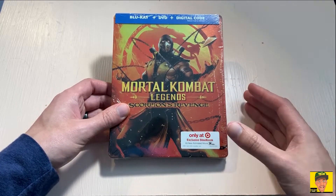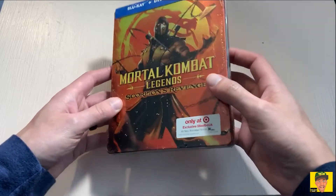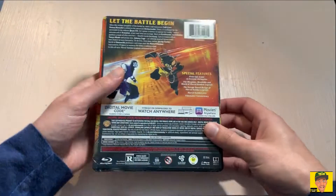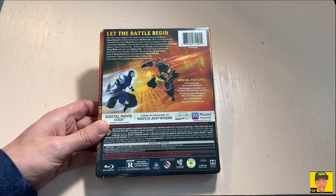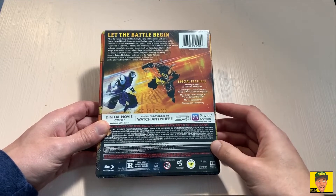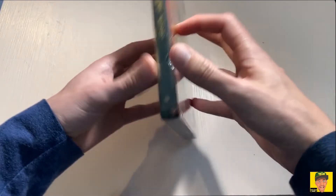There are several physical versions of this movie. You've got the regular DVD, the regular Blu-ray, the steelbook edition, and there's another edition available at Best Buy exclusive that comes with a little figure. This one here, like I mentioned, is the Target exclusive.